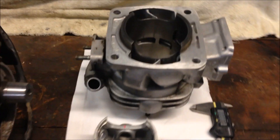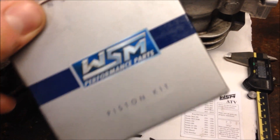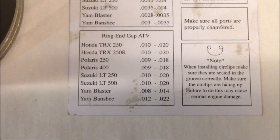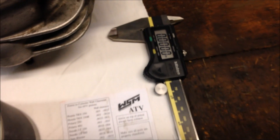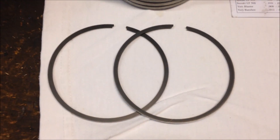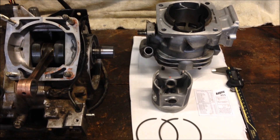Now that the bottom end is together, you're ready to spec out your cylinder, piston, and rings. This piston kit I got was WSM Performance. The piston-to-cylinder wall clearance for Polaris 400 is 3 to 4 thousandths of an inch. The ring end gap they call out is 9 to 18 thousandths of an inch. Using my caliper I will measure the piston-to-cylinder wall clearance, and using the feeler gauge I'll check the ring end gap. From there I will install the cylinder, the piston, the head, and all the gaskets.